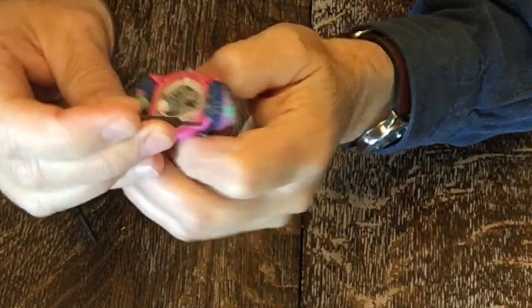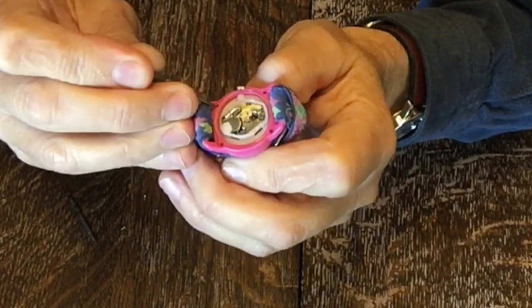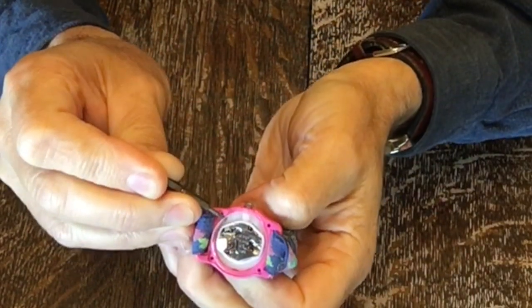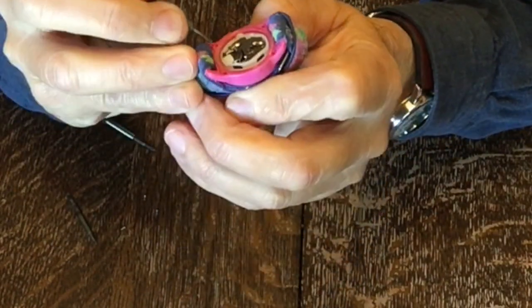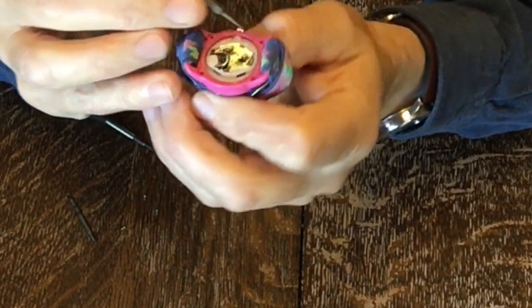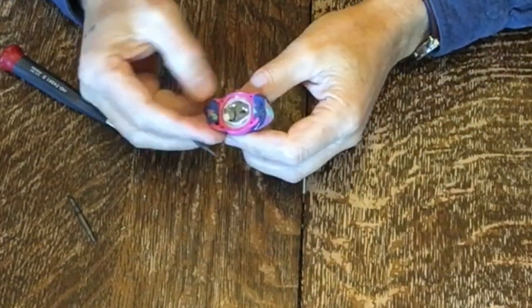I'll show you how this looks. First time I took this apart, the seal came off with it — see, there's the seal. You've got to very carefully put that back in right when we go back. But I had to take the cover off first to find out what battery it takes.